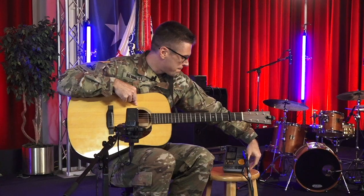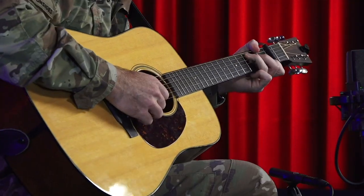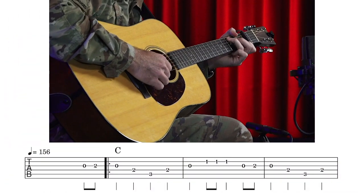Now let's set our metronome to 78. This is going to be half the tempo of our tune, and the beats will be on two and four. If this is a little challenging at first, that's okay — with time and practice it will give you a better overall feeling of playing with the band and a better feel for the tune.